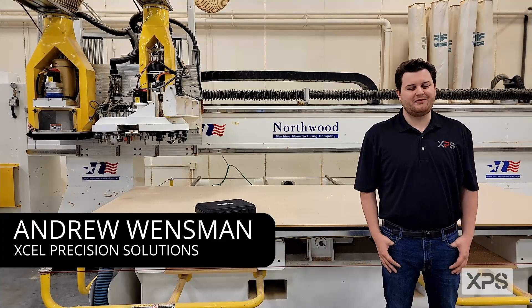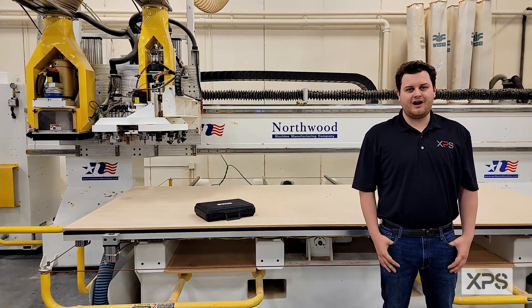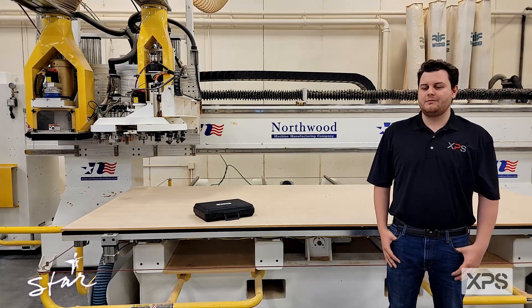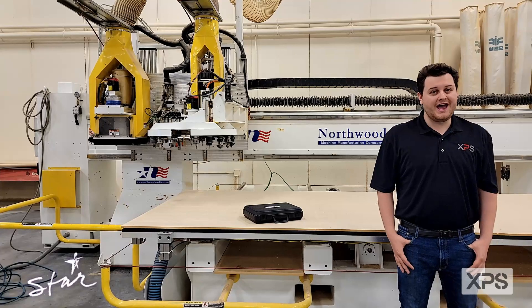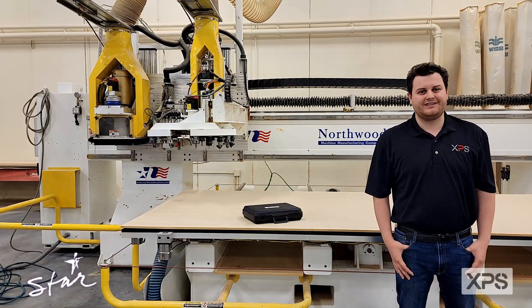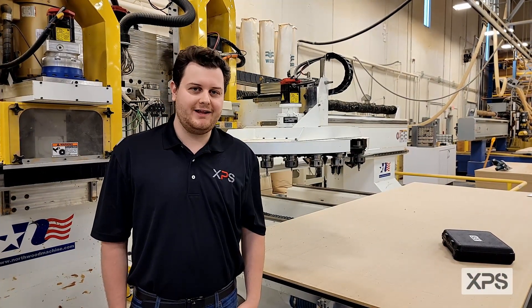Hello, my name is Andrew Winslet, I'm from HPS. Today we're at a local shop here in Minnesota, STAR. We'll be doing a HSK CLEPSON service on a Norfolk machine standing behind me. We'll be doing the service with our patent pending tool on a HSK 63F CLEPSON. The spindle on this Norfolk machine is a HSD 988.